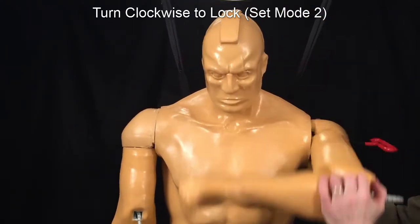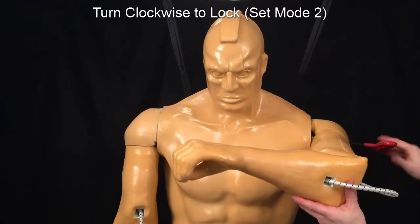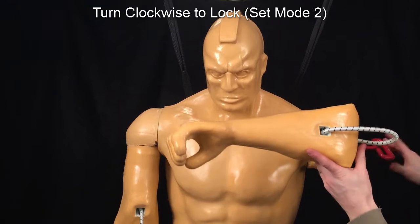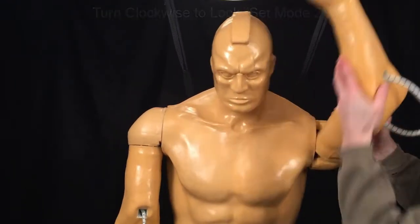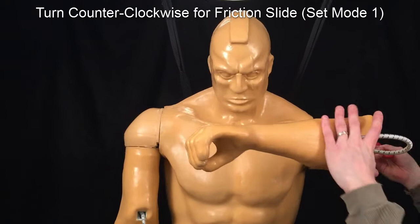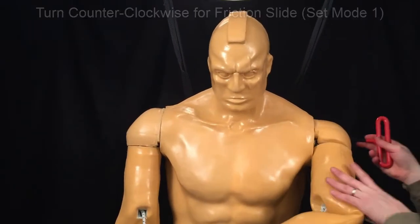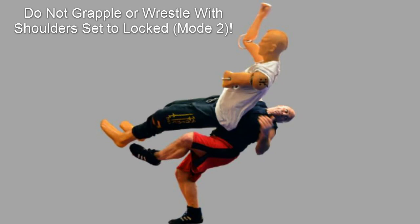The screws should turn without much effort. If you experience resistance before the end, it may be necessary to rotate the shoulder slightly to allow the internal components to line up. Turning counterclockwise several rotations will transition the mode back from locked to friction slide. Note that wrestling or grappling with the shoulder in the locked position can result in internal damage to the joint. Always set the arms to friction slide mode when doing groundwork.